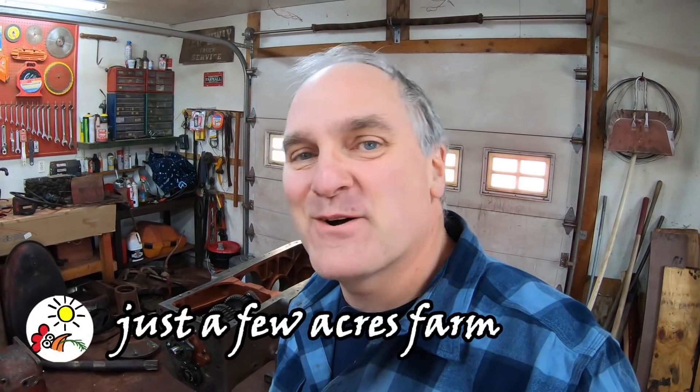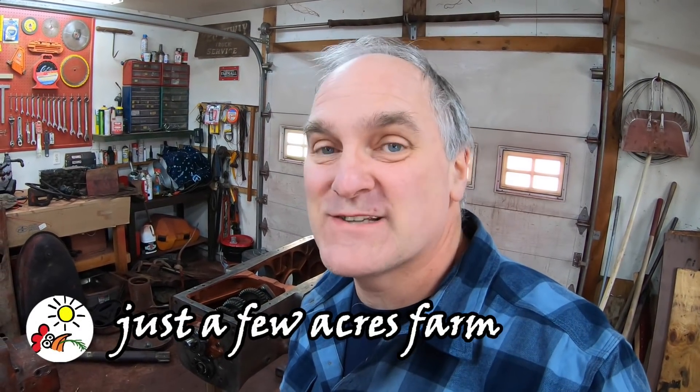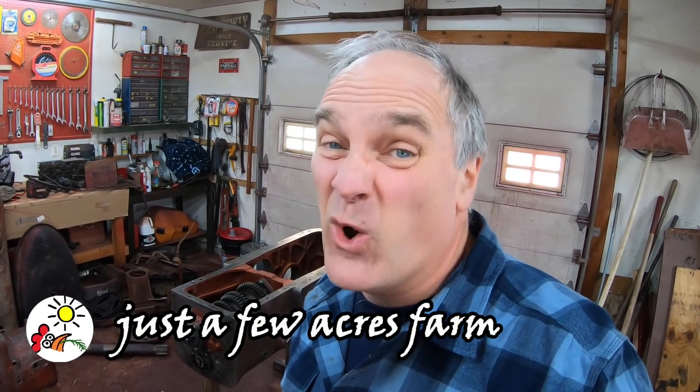Hi, I'm Pete, and welcome to Just a Few Acres Farm. The weather outside continues to be cold, so I'm in the shop again today. Today we're going to put together the rear end—the differential, the bull gears, and hopefully the rear axles too—on this Farmall MD project. Let's get to work.